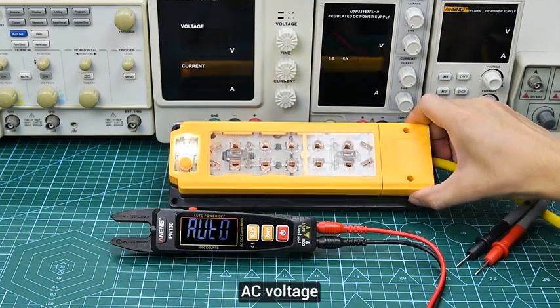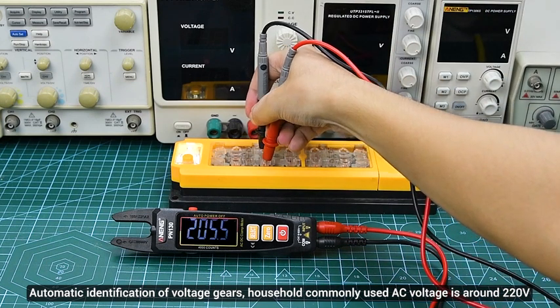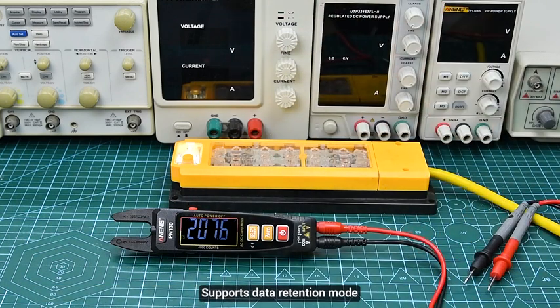AC voltage: automatic identification of voltage gears. Household commonly used AC voltage is around 220V. Supports data retention mode.